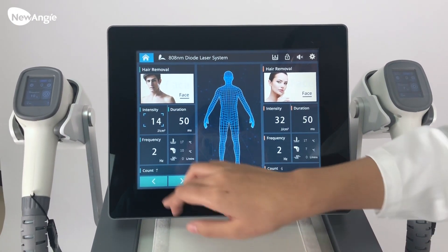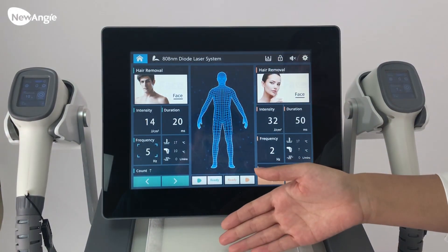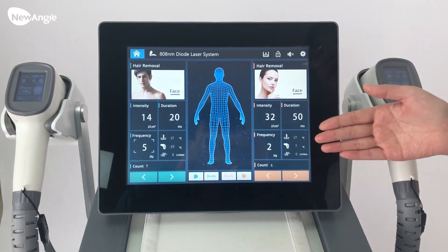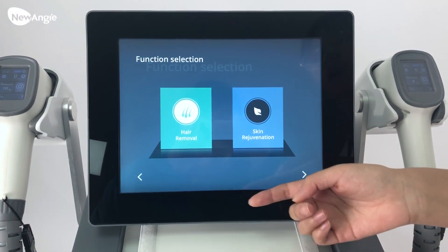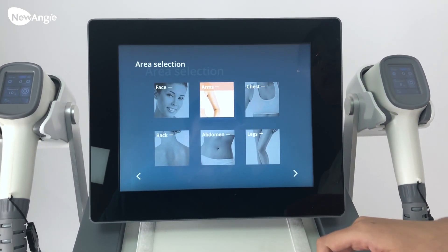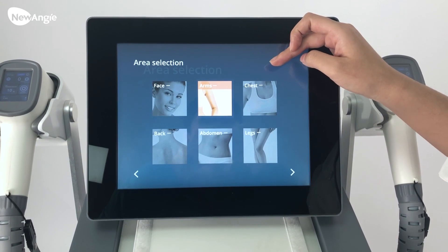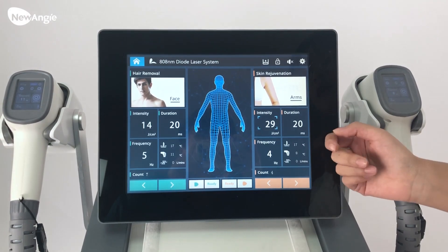And this is the frequency. Then when you have adjusted, we can adjust the second one. The second one is for the male handle. We can choose skin rejuvenation, then choose the different parts. The operation is the same. We can adjust from here.